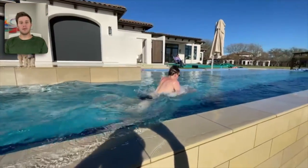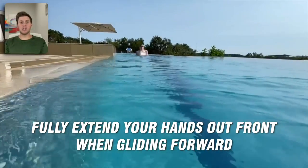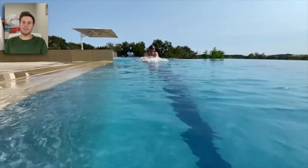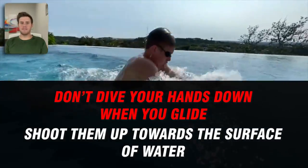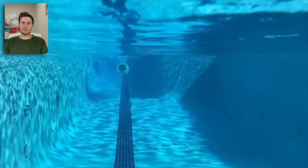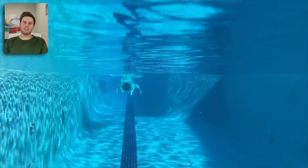When you glide forward, fully extend your hands out front so your body is as long as possible. A long body line in the water helps you swim more hydrodynamic and gives you more balance because it engages your core. Try not to dive your hands down when you glide — rather, shoot them up towards the surface. They don't need to break the surface but should be about an inch below it. If your hands dive forward and down you may be slowing yourself down with resistance.